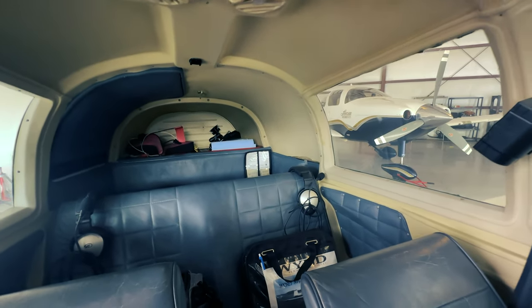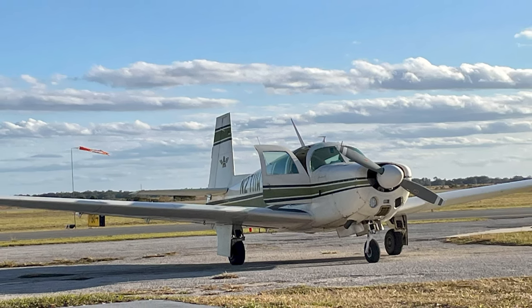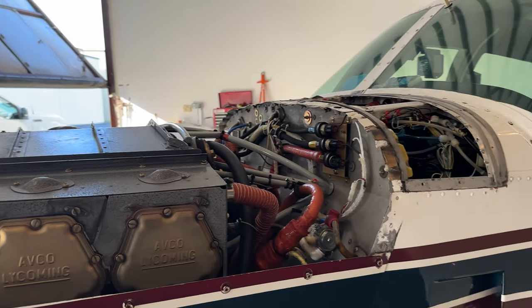This is my 1965 Mooney M20E. This is actually the second Mooney that I've owned — I owned a 1966 M20E as well and then upgraded to this one. This one has a lower-time motor, under 500 hours on the motor, a really nice panel, and is just all around in better condition than the '66 was. Mooneys are known for being fast and efficient.